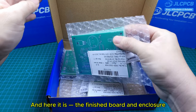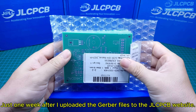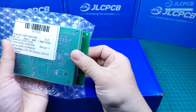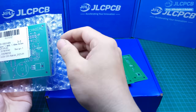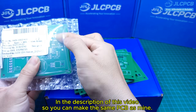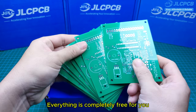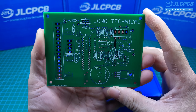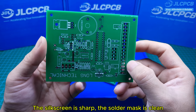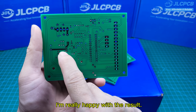And here it is — the finished board and enclosure, just one week after I uploaded the Gerber files to the JLCPCB website. I've shared all the files including the Gerber file in the description of this video so you can make the same PCB. Everything is completely free. The build quality is excellent: the silkscreen is sharp, the solder mask is clean, and all the drill holes are perfectly aligned.